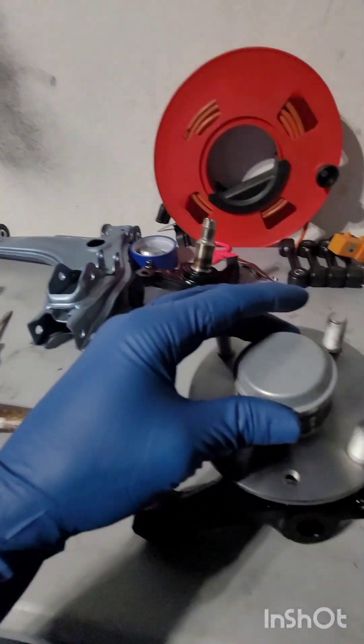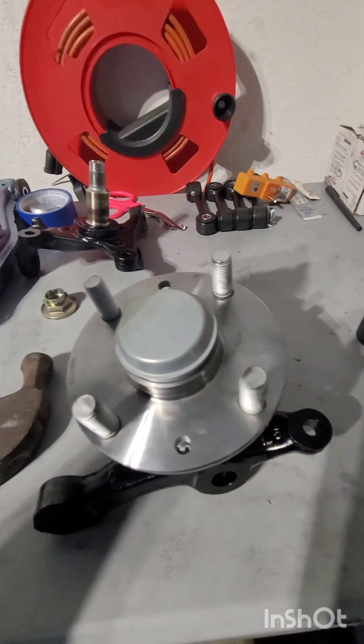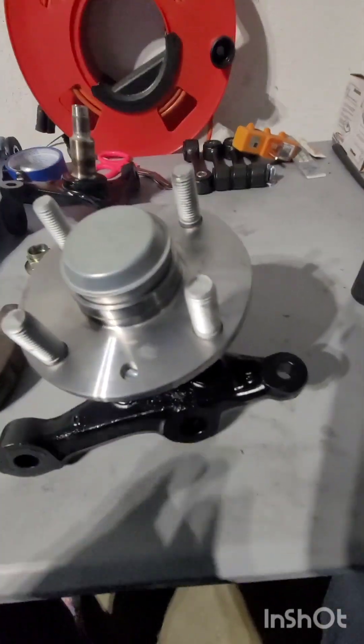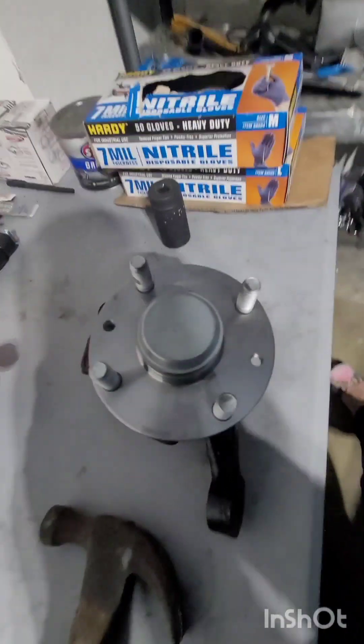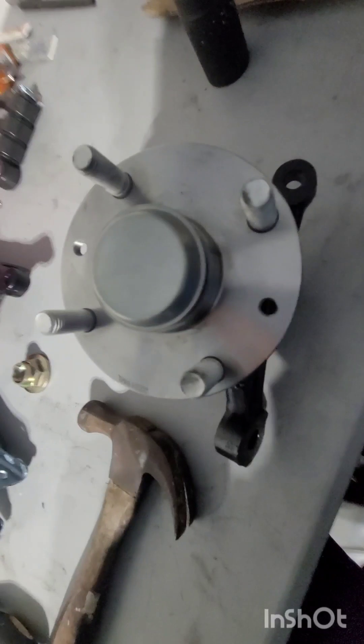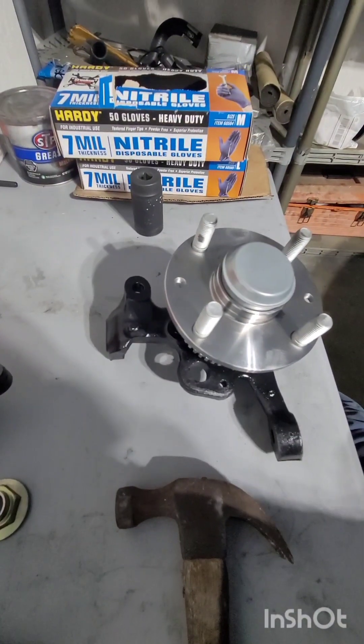Grab your new or used cap, place it over the hub, and using a rubber mallet lightly tap it in until it's sealed. That should roughly look like the final product. It's really simple and easy.